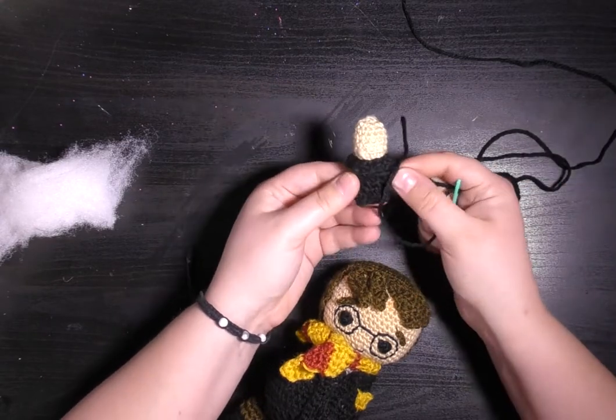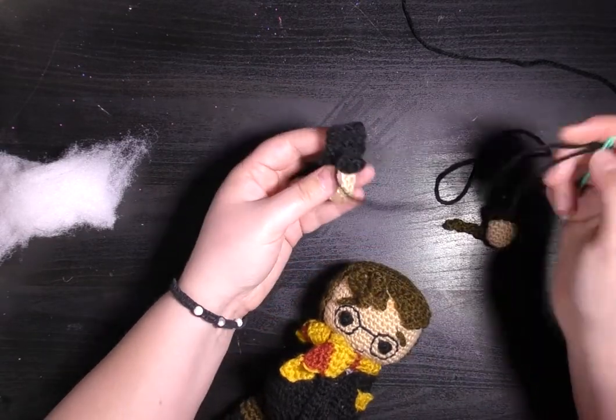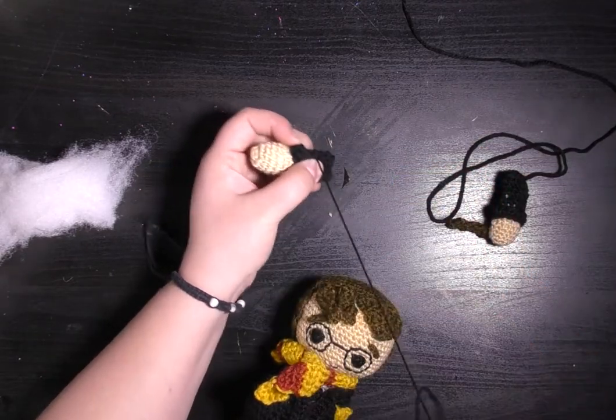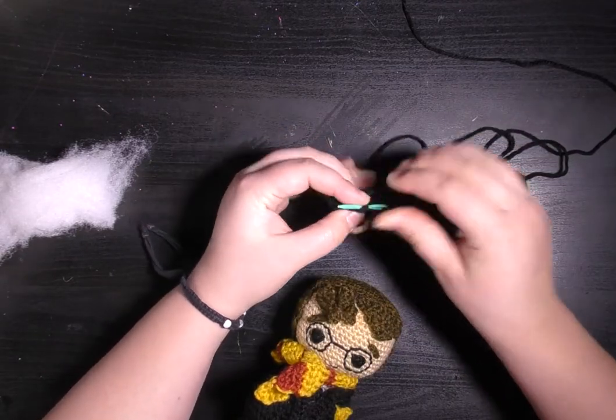Then sew across the middle and feed the yarn back up the other side of the arm.